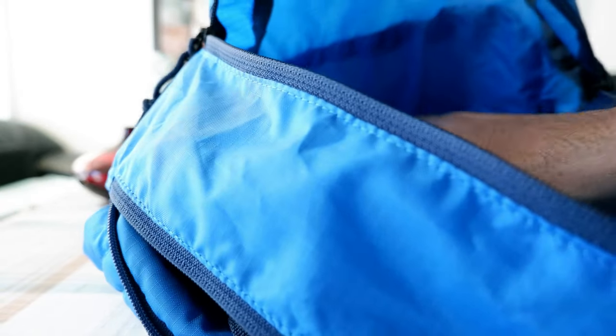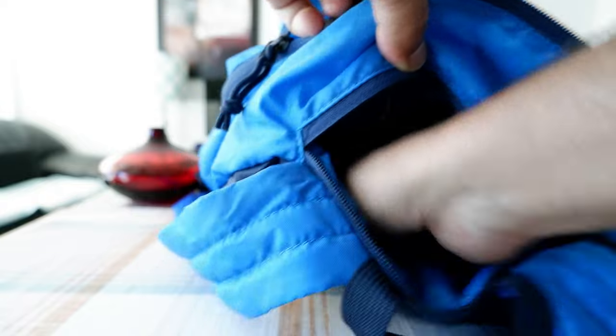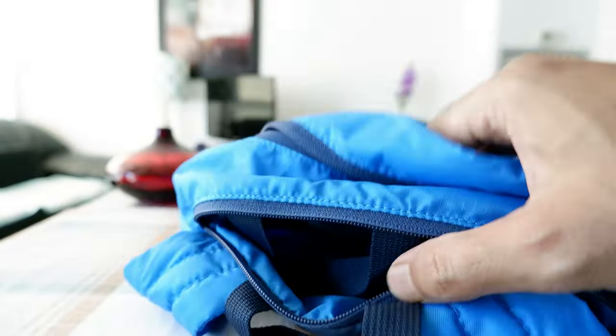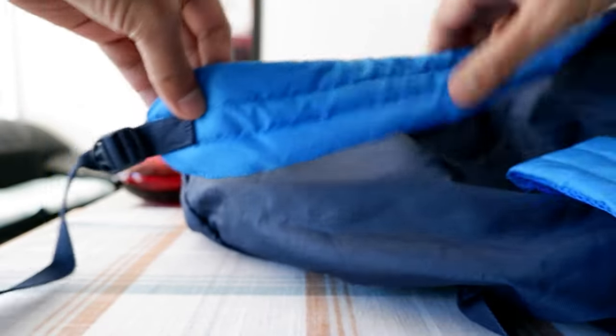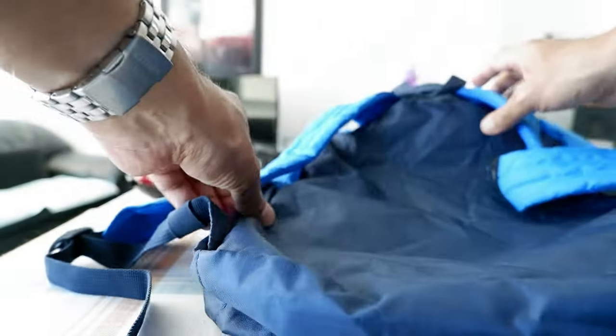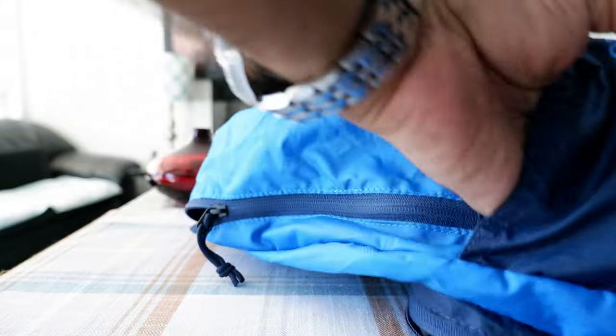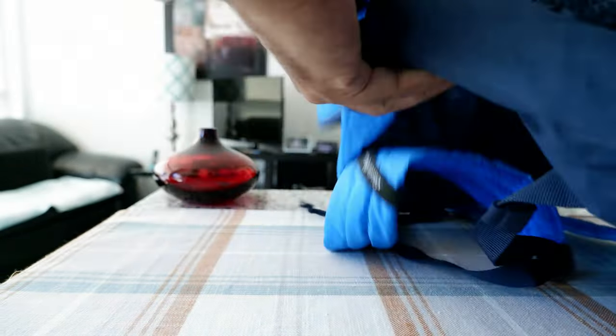Here's the main compartment — you can see it has a very considerable amount of room inside and you can fit a lot of stuff in here. There's also another pocket, which is where the bag folds into, so it becomes another pocket and you can even zip it — good for keeping things separated from the main compartment. The shoulder straps are lightly padded and feel comfortable, and the back panel material feels very durable.